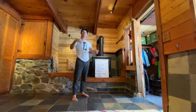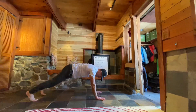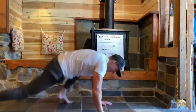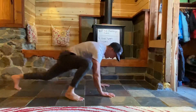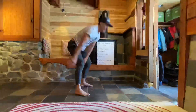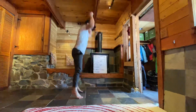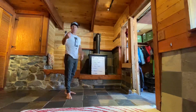And our last full body movement: 16 mountain climbers. We're in our plank position, knee's gonna come up to the elbow, and back and forth — two, four, six, eight, ten — and then finish with six more burpees. That's one round.